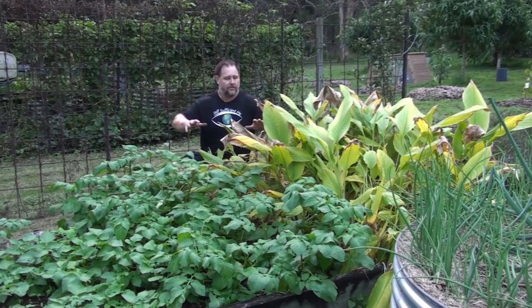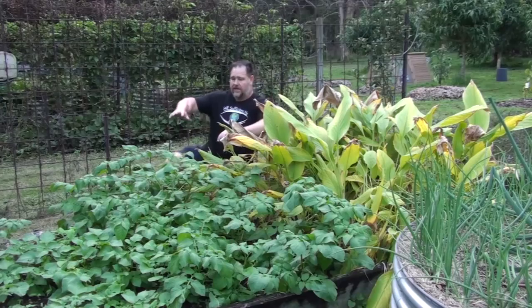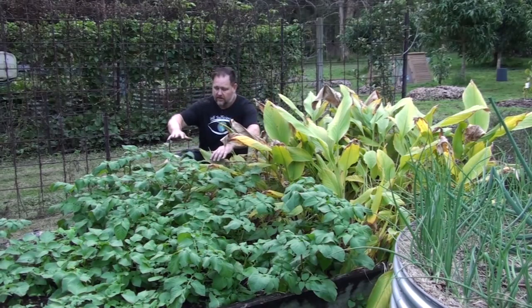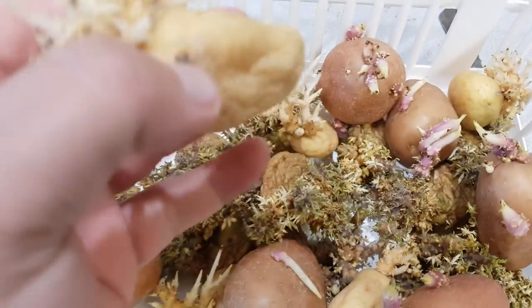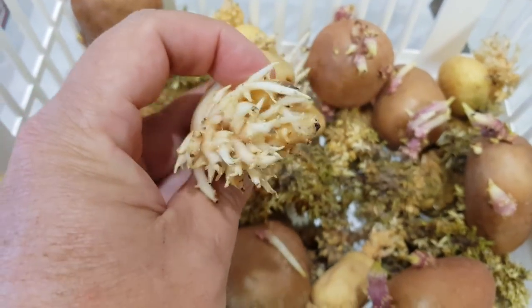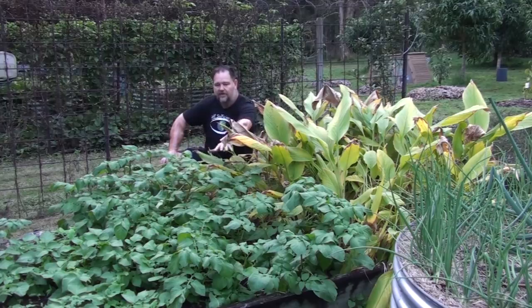Here are two good examples. One is a rhizome — this is turmeric — and you can see it's going yellow and starting to die back now that we're in the middle of winter. This will all die back to the ground just like the ginger did. And then on the other side here we have a tuber, which is potato. These potatoes actually were store-bought potatoes that had sprouted in the pantry, and instead of chucking them in the compost or throwing them out, I decided to plant them into the garden. Even though we're in our subtropical winter and it's quite cool, you can see they're thriving and growing really well.